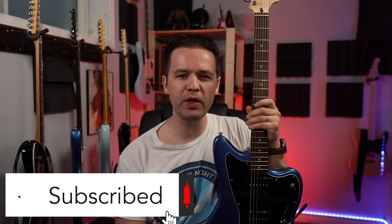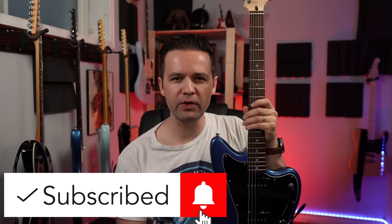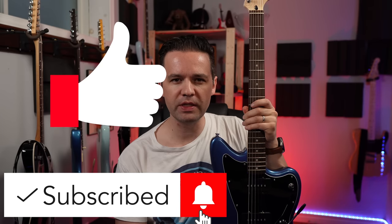Hey, welcome to my channel. If you're new here, please subscribe. If you like the video, don't forget to give me a like — we'll get this video to 8 trillion likes. You can turn on notifications too if you're new here.